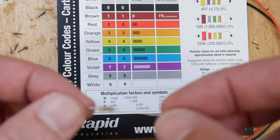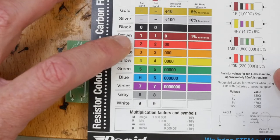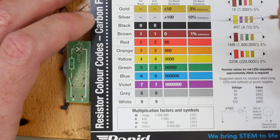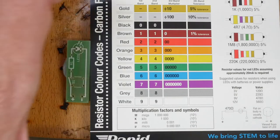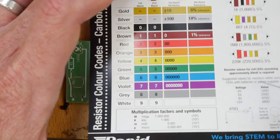This resistor's color code is brown, black, and brown followed by gold. On the chart, brown is one, black is zero, and then brown is another zero - so this is a 100 ohm resistor. The gold band means it has a tolerance of 10%. Please refer to another video on how to identify resistors using the band system.